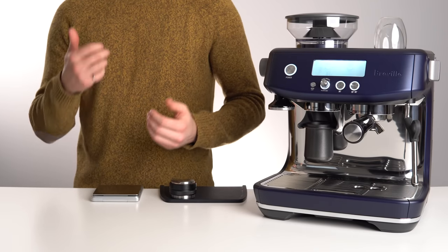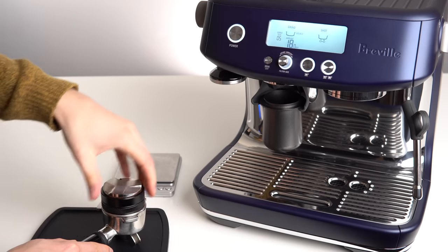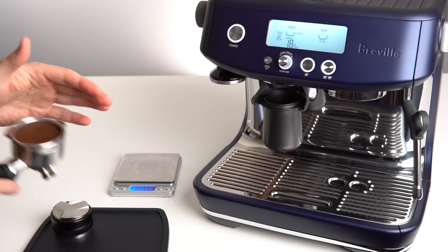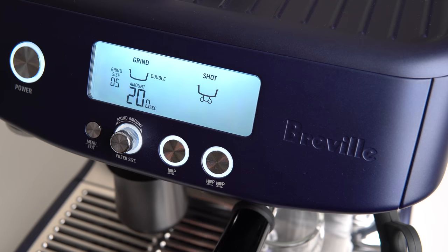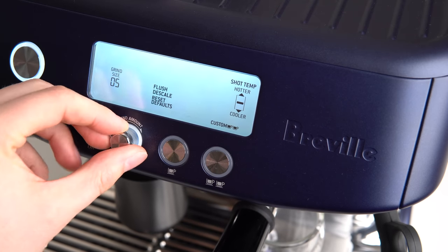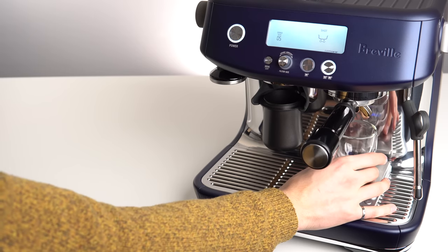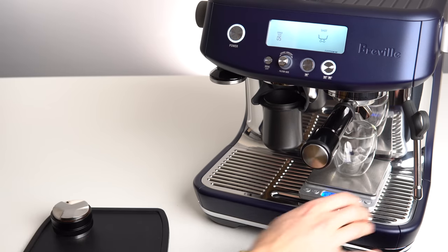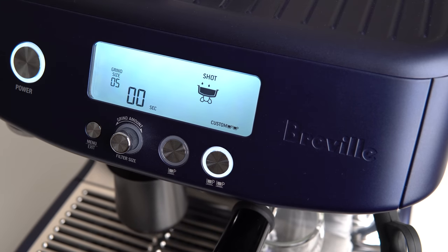So now that we know we have exactly 18g, evenly distributed, and tamped in a way we can repeat consistently, we can pull our first shot. To make sure the machine doesn't stop the shot early, we'll put it into programming mode. Place the zeroed out scale with the shot glass under the spouts and hit the double shot button. Let the shot run until the scale reads 36g, and then press the double shot button again to stop the extraction.